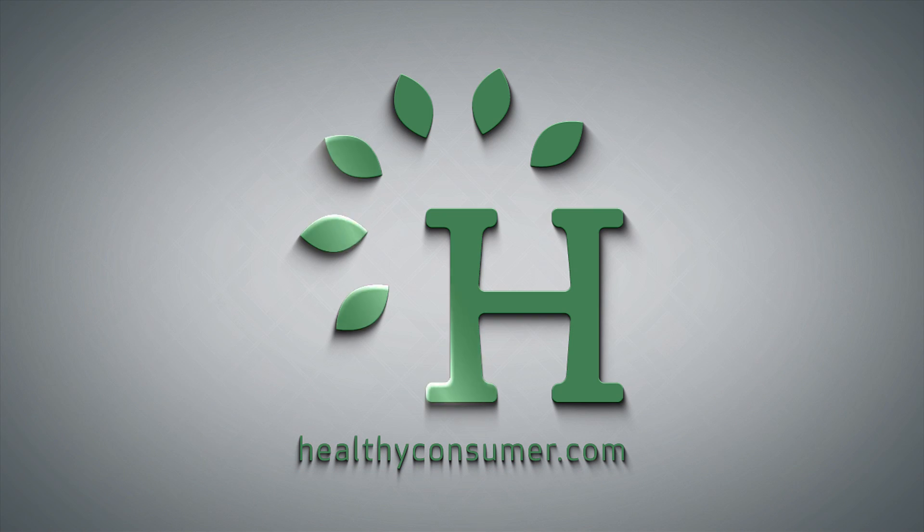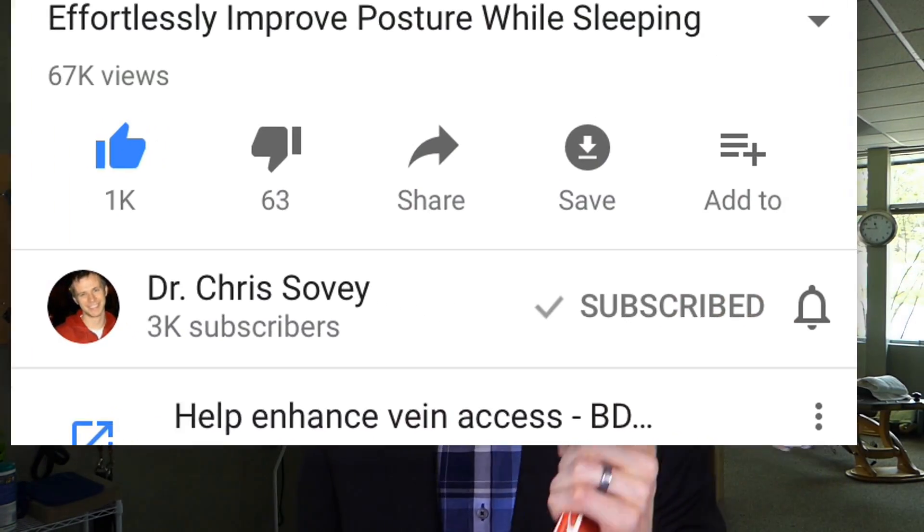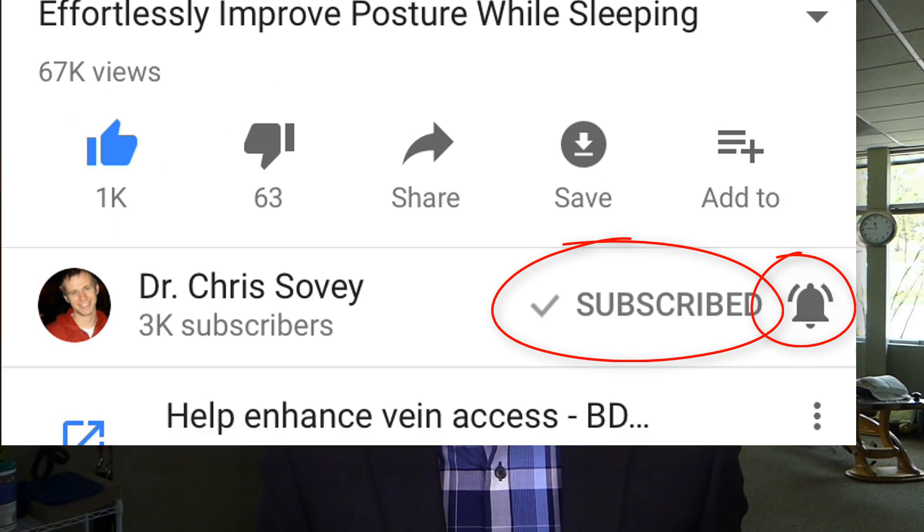Should you use orthotics if you have flat feet? That's what we're gonna discuss in this video. Welcome back to another episode of Working Body Wednesdays, where we talk about posture, functional movement, and hardening your body so you're better able to cope with the demands of daily life. Be sure to subscribe and hit the little bell so you never miss another video.